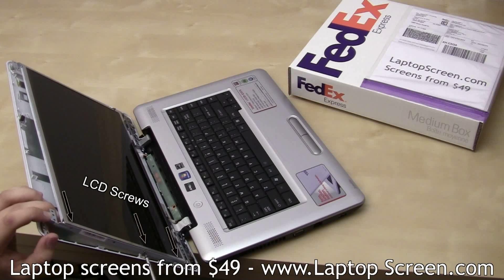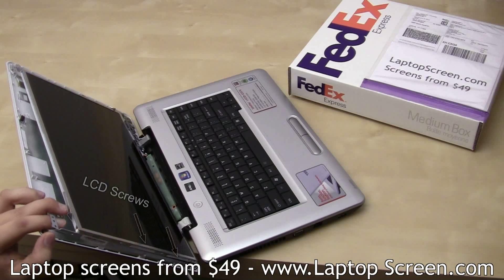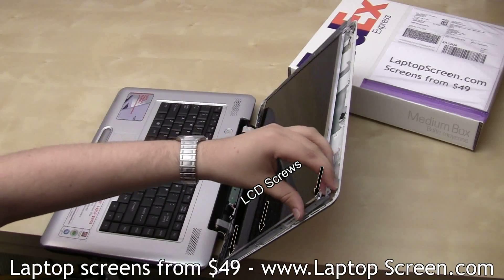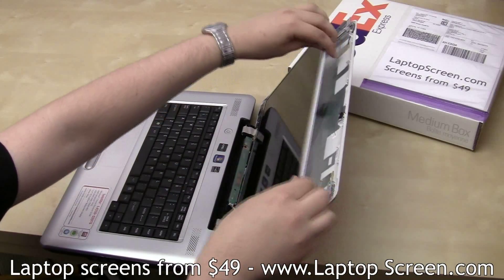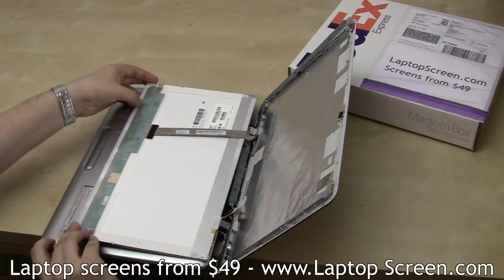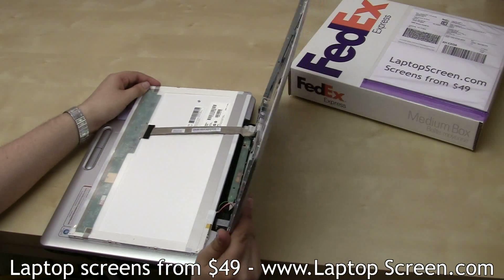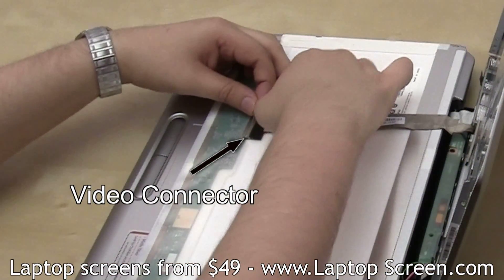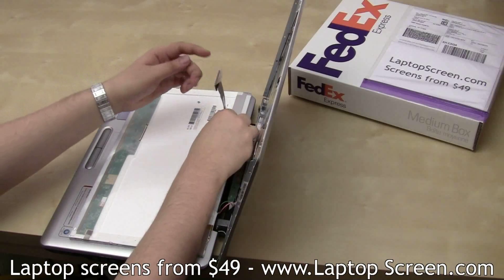Now we can remove the three screws holding the LCD panel on each side. Support the LCD screen on the final screw. Once all the screws are removed, place the screen on the keyboard. Gently lift the tape securing the video connector and leave it on the video cable. Set the video cable aside.